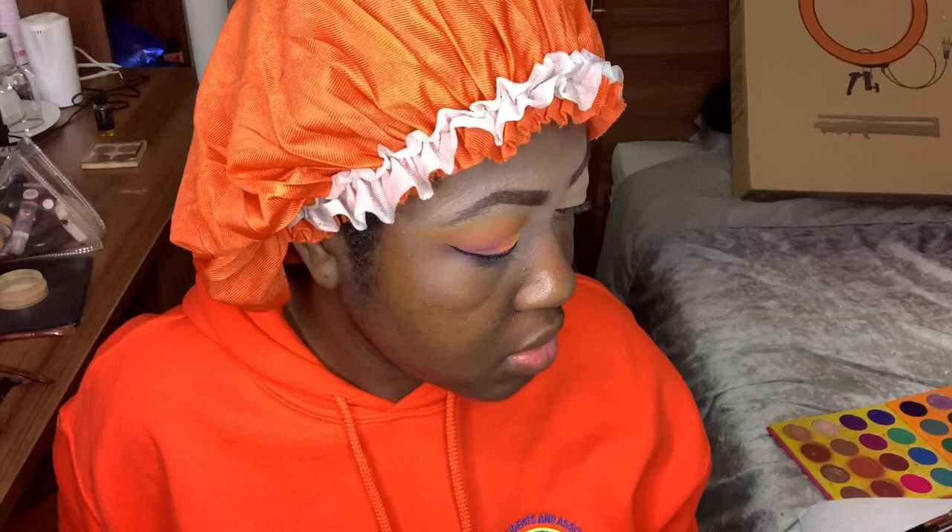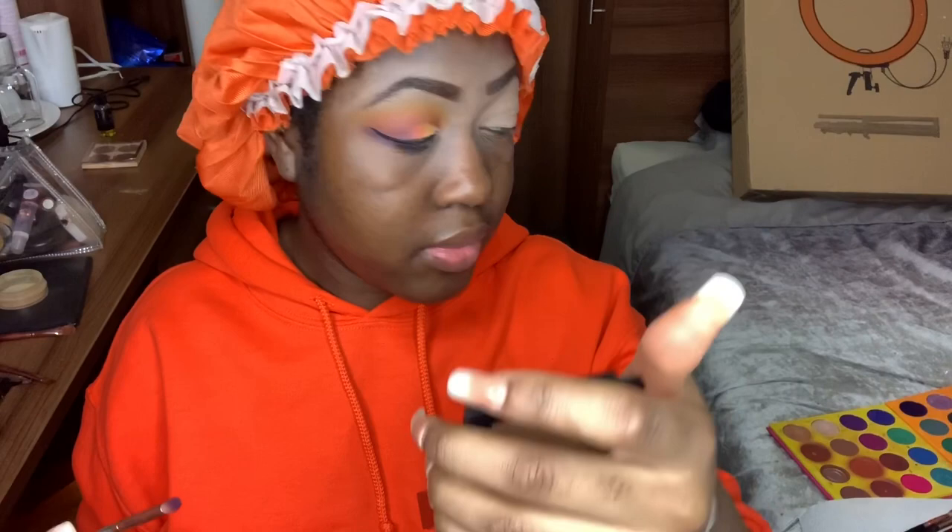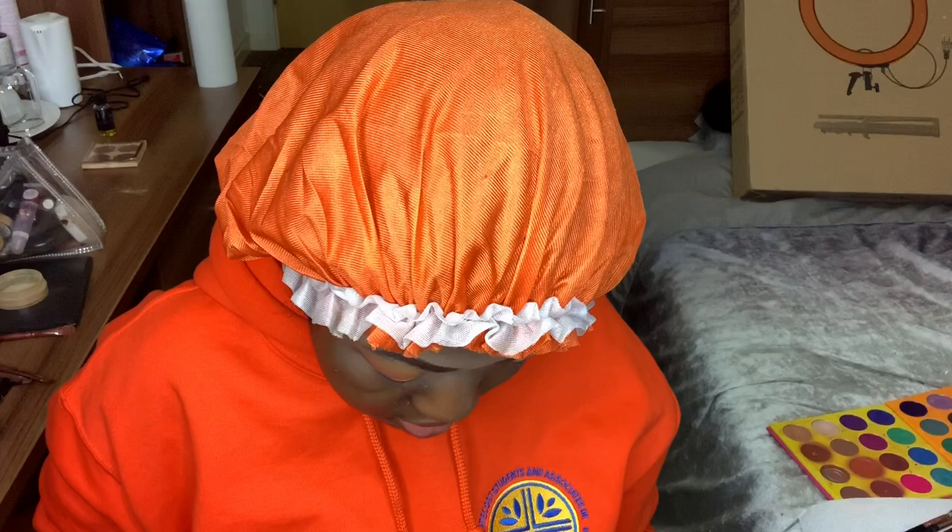The last step before lashes is the waterline — and if you're a true sister you'd know I literally hate this. Doing my waterline is by far my least favorite step. If you have sensitive or watery eyes like me, just skip it altogether. I have never worn black eyeliner on my upper waterline without it being uncomfortable and transferring to my lower lash line by the end of the night. I'll clean this up.